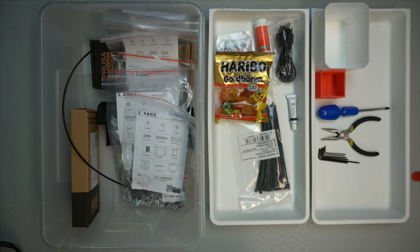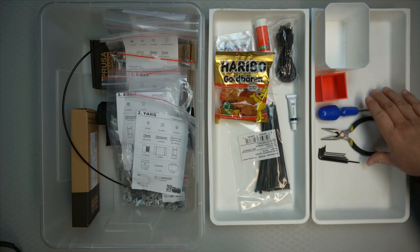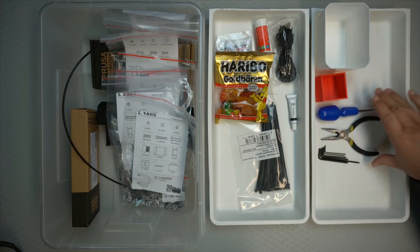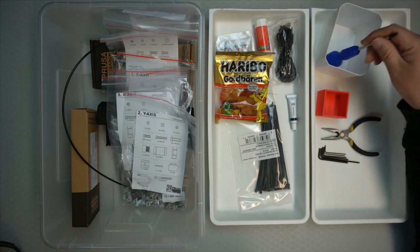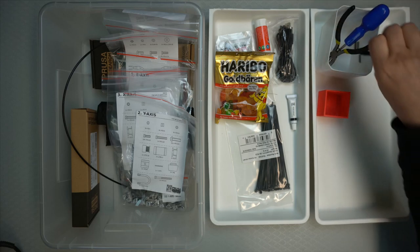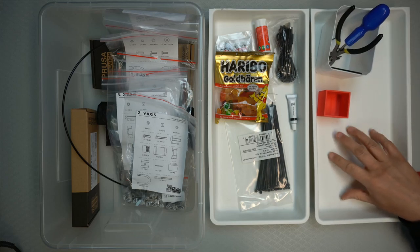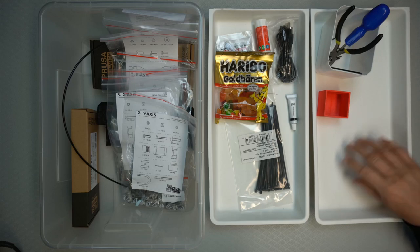One should always read the applicable section through first before actually starting to build anything. It's also good to have small tins for screws — a tin dedicated to the space you're working on. I'll put the tools in one tin kept there, and then put all the parts away if they're not needed until later.